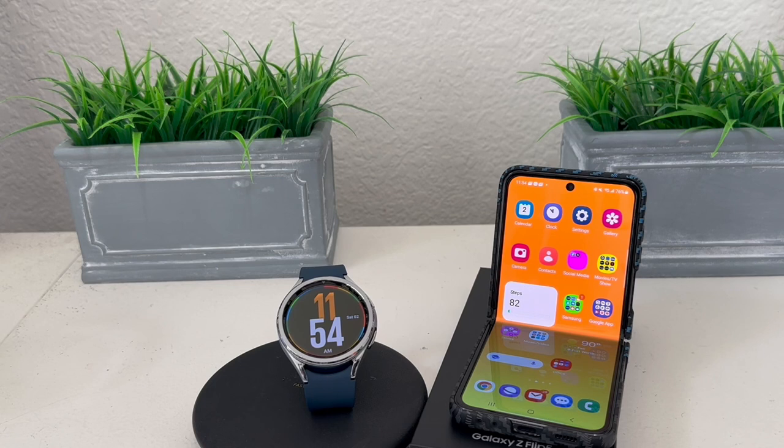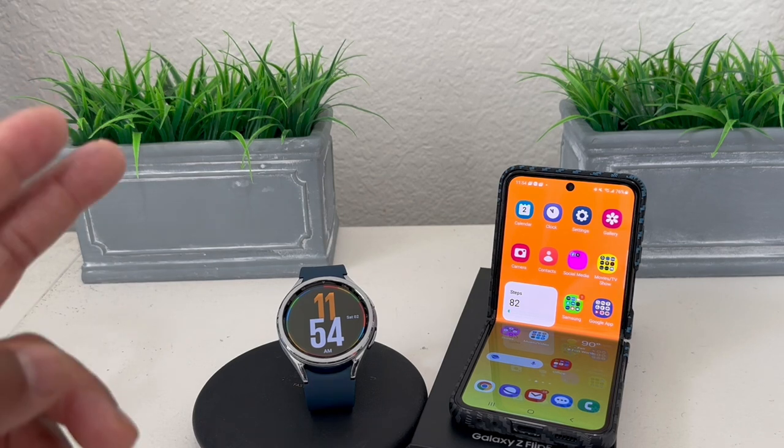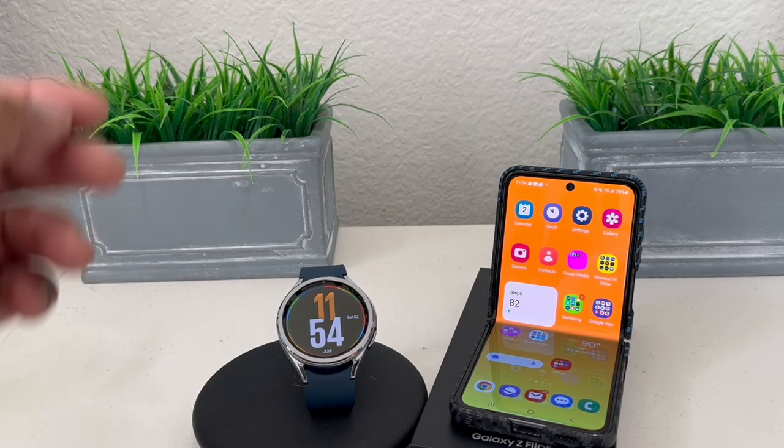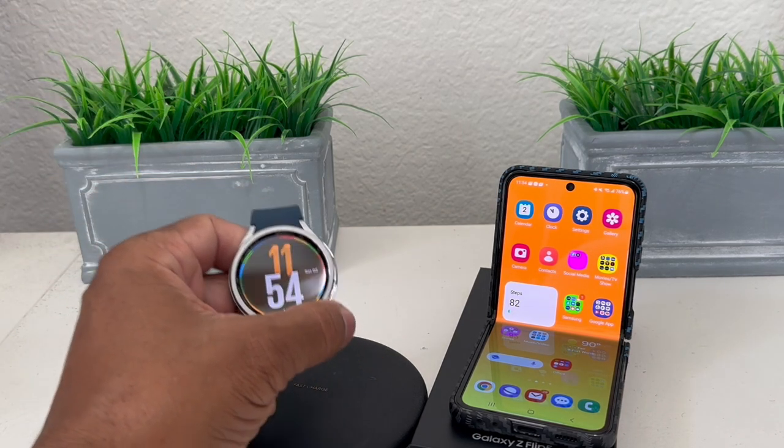Hey everybody, this is Melvin with Tech Running 24/7. In today's video we want to show you how to set up Samsung Pay for your Galaxy Watch 6. As you can see, we do have our Galaxy Watch 6 here which we'll be using for demonstration purposes.